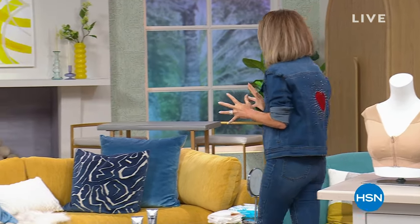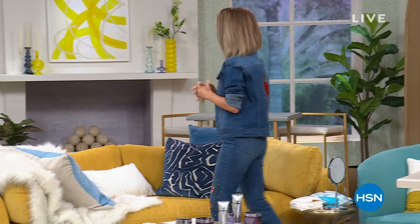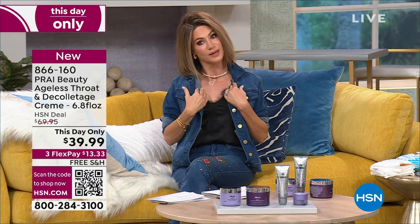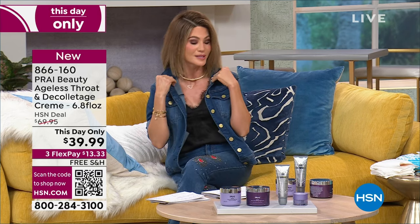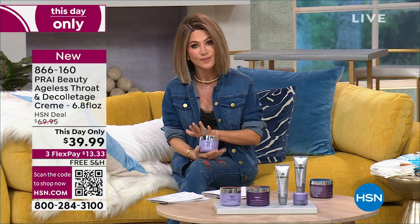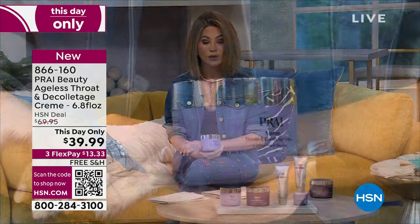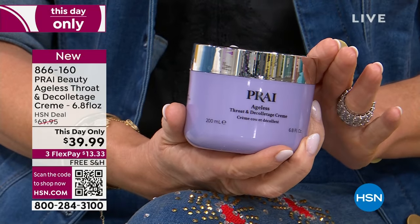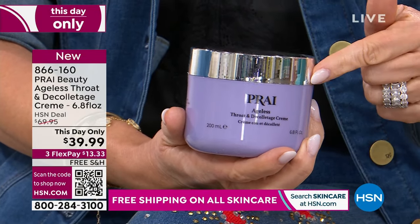I love talking about the neck — because Kathy Kangas, I owe her a lot. Not only is she the founder of Pride Beauty, but I can thank her for having such a great décolleté and neck area. Since this is our special Valentine's Day show, I wanted to share my all-time favorite product. It's at a this-day-only price, and after this show, this is gone. This is the world-renowned number-one neck cream in the world — the Ageless Throat and Décolleté Cream.